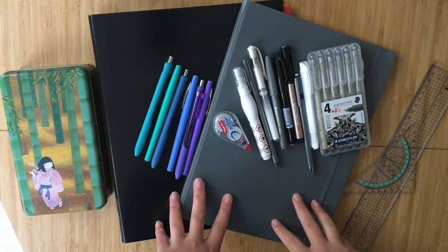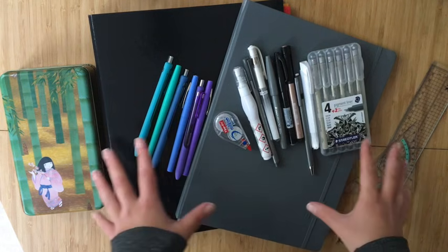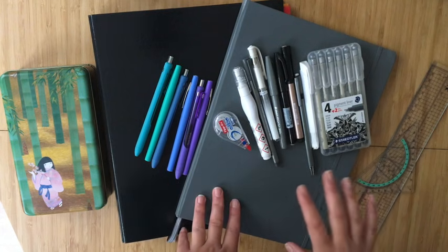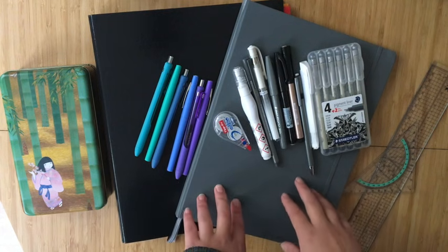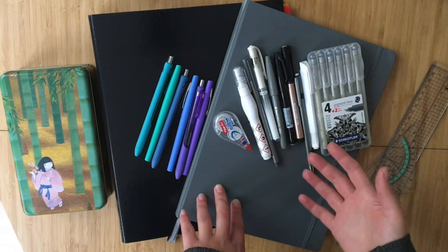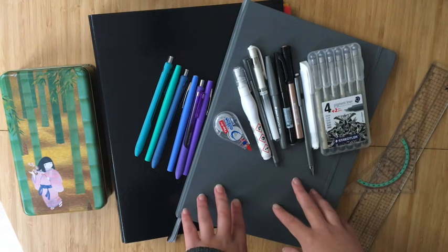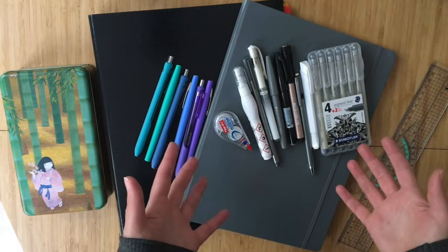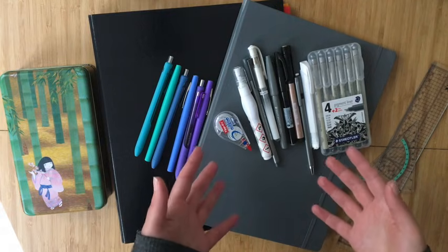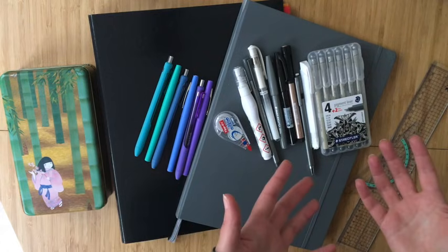Hey guys, welcome back to my channel. Today I wanted to give you a walkthrough of my teacher bullet journal as well as my general teaching setup. This year will be my student teaching year, which means here in France we work a half schedule — I only have nine hours in front of students and three classes all year long. I've never been a full-fledged teacher in the French school system; I've always been an assistant, so last year's setups aren't going to work for what I need this year.